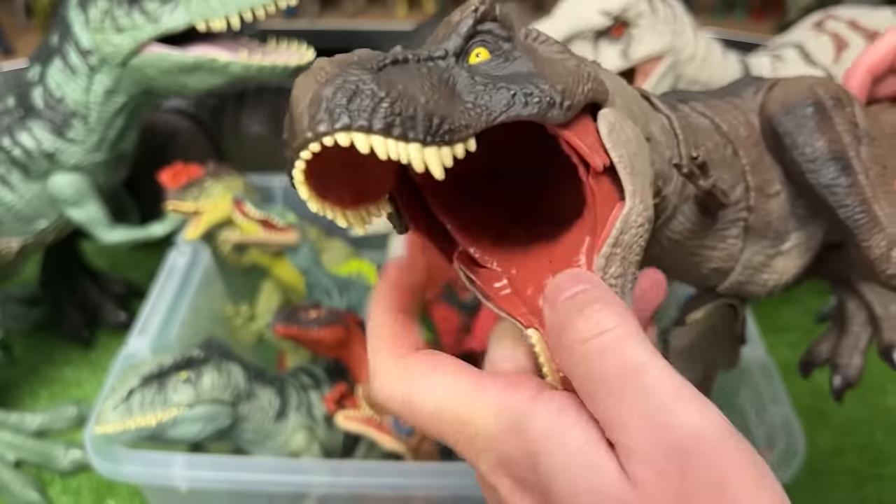And here are two Gallimimus figures — one with a dark green coloring and one with a light tan and brown coloring along the top.